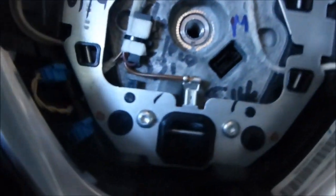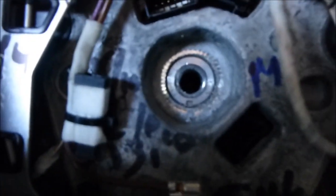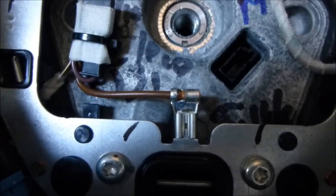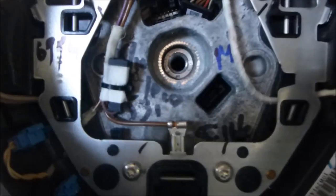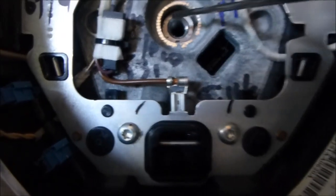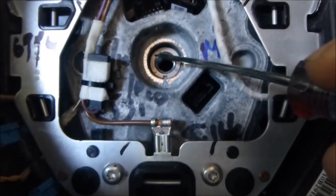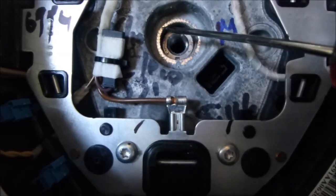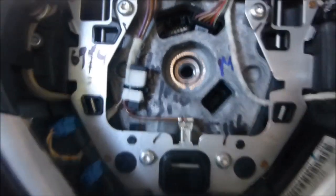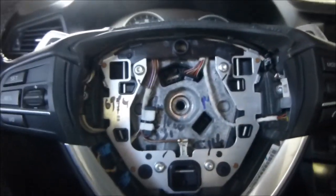You can see there's a notch in there right here. Remember to take this out and put it on the same way you take it off. The notch is here on the spindle, and there's a matching little notch on the steering wheel as well. Then just pull it right off.